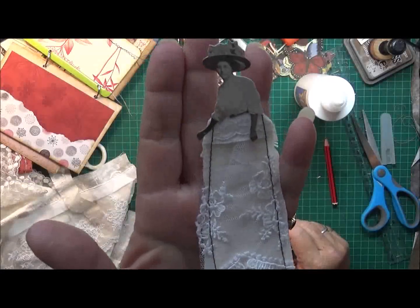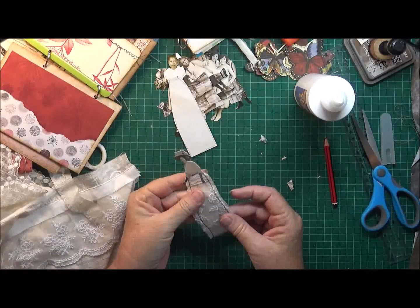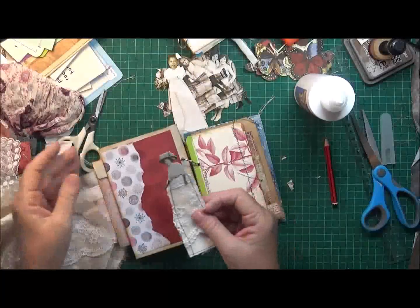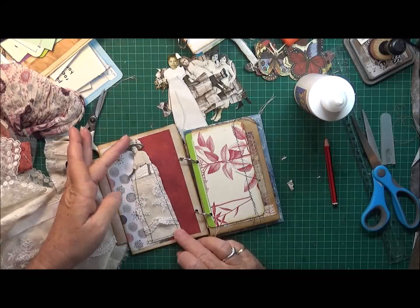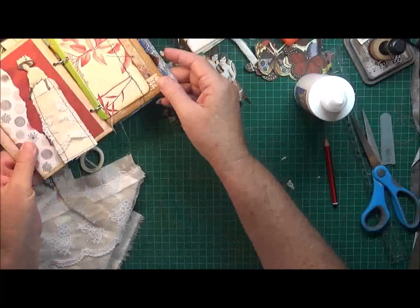Let me bring her up to show her. I think some of those are going to look really cute in this little journal. That's what she's going to look like - that looks cute! Okay, so I'll do another one.